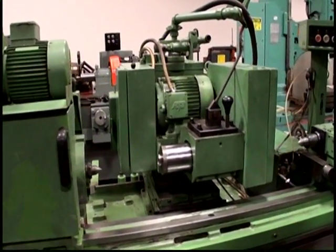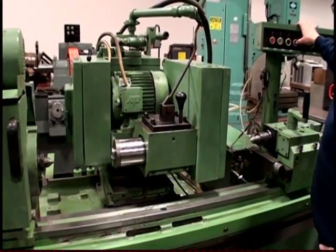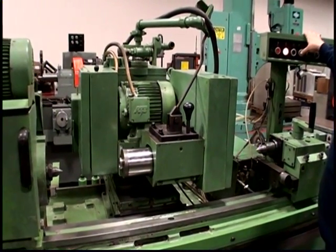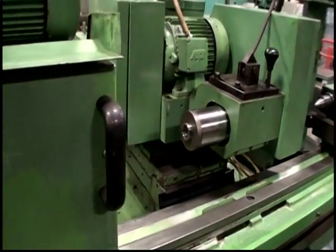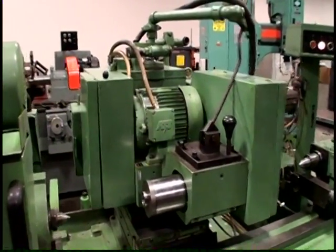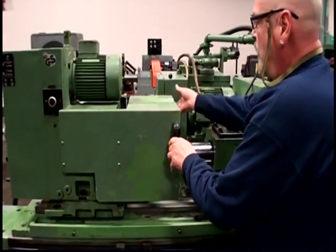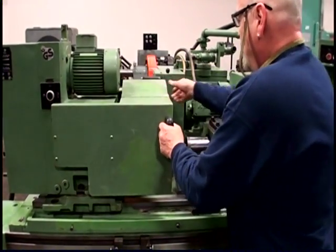That's the ID attachment. We've got a lot of guards on here that can swing down if you're getting wet while working. There's also a guard in the rear when you're ID grinding.